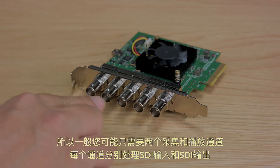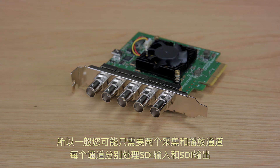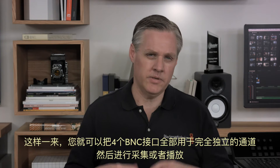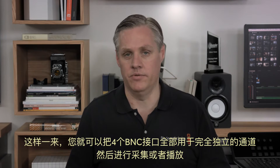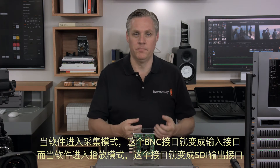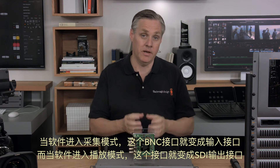So normally you would have two capture and playback channels, with each channel having one SDI input and one SDI output. But now you can take one of the capture and playback channel BNC connectors and assign it to the third or fourth channels. Both channels can do this. So you can take all four BNC connectors and attach them to completely separate channels, and either capture or play back through them. If the software goes into capture mode, then the BNC connector will become an input, and if it goes into playback, then the same BNC connector becomes an SDI output.